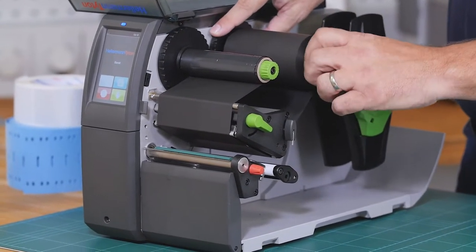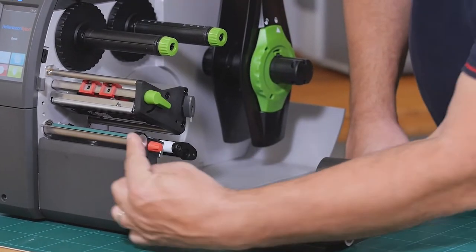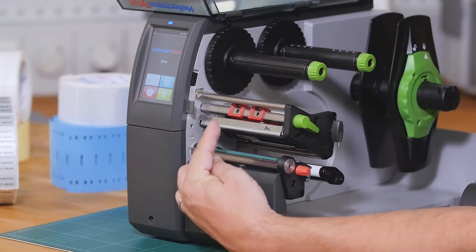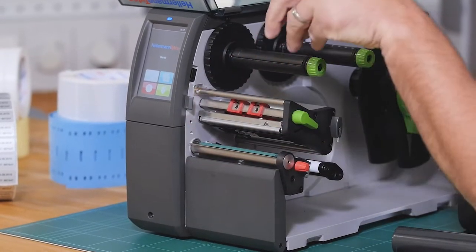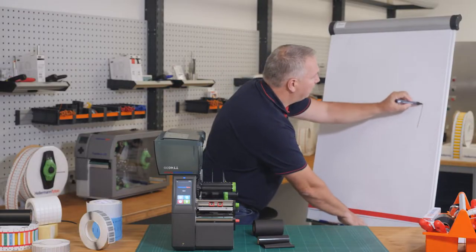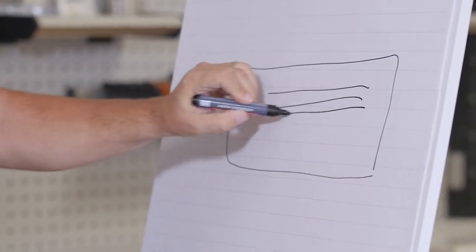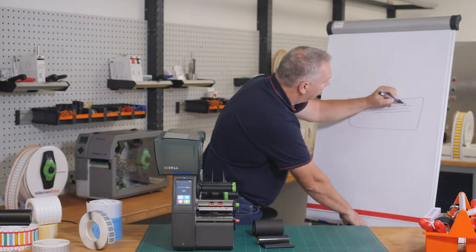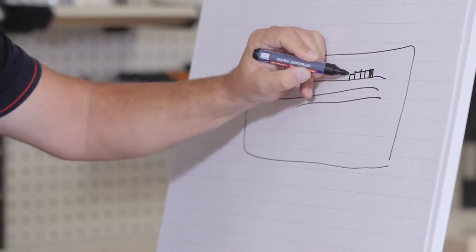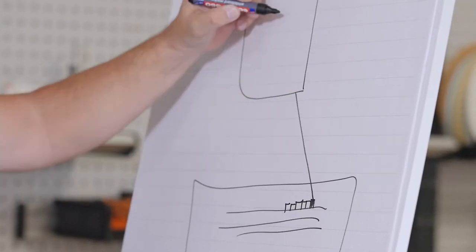First, we take the ribbon off. And here at the print head, there are many dots inside producing a lot of heat so that the black color goes on the material. If this is the print head, there on the line are many little dots, and these little dots are many times here on the print head. One dot is about one millimeter.